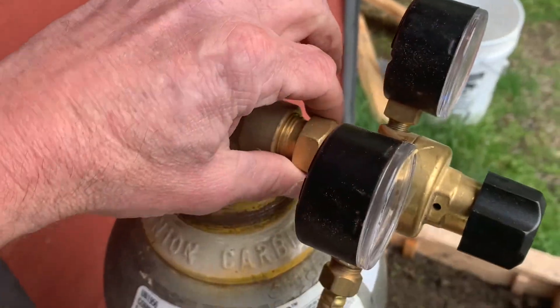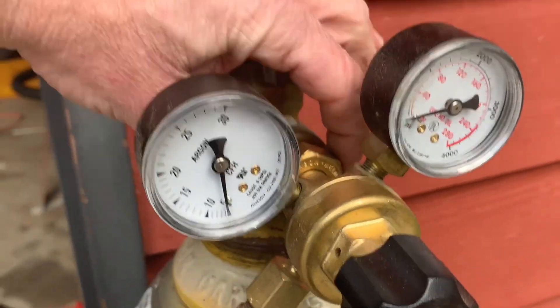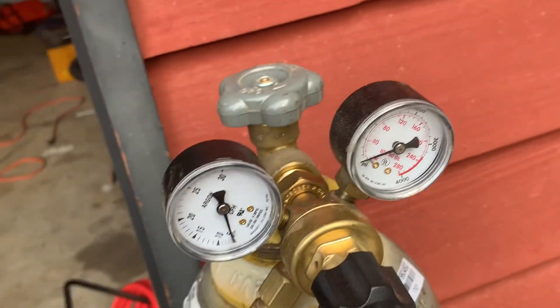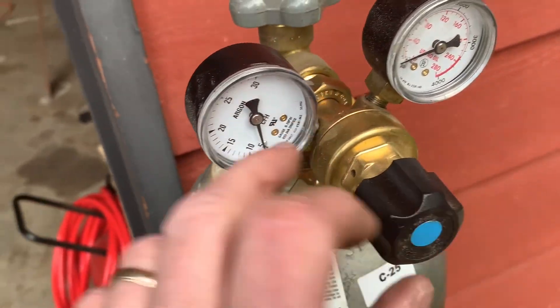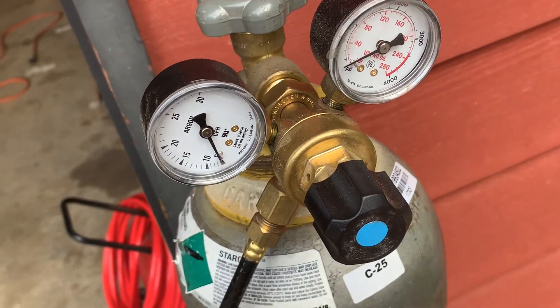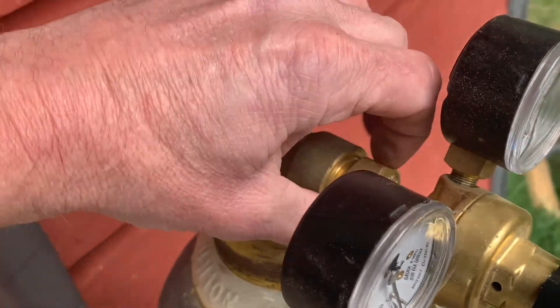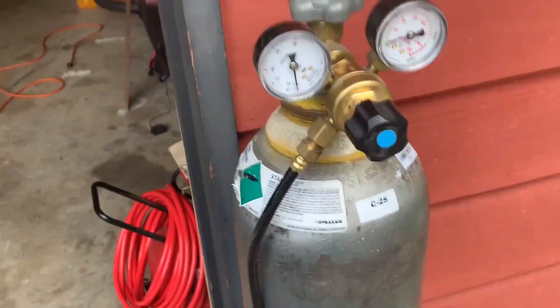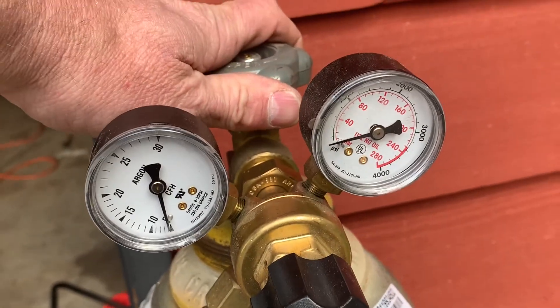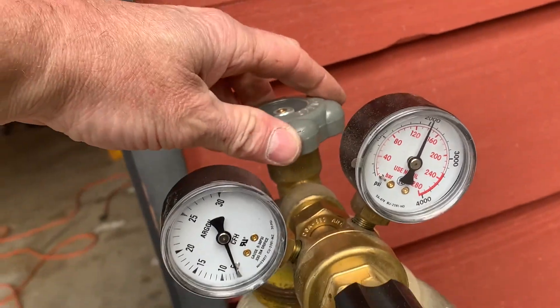I'm going to crank both of these connections down really good. You've got a dual pressure gauge here — this one tells you how much you have in your bottle, and this one tells you how much is flowing out. You can't adjust the bottle pressure, obviously, because that's how much is in there. You adjust this one for your flow. I just use a big Crescent wrench. Tighten it down — okay, both connections are tight. Go ahead and turn the bottle on. I've got about 2,000 pounds in there, so this baby's full.